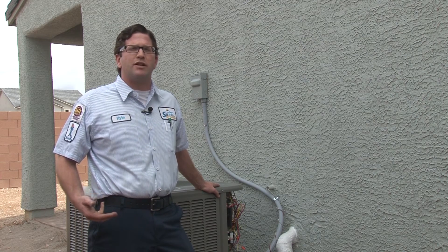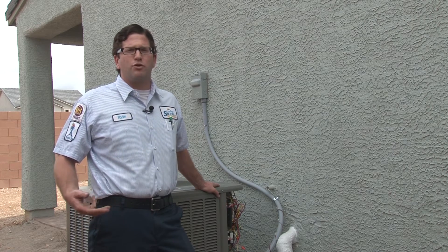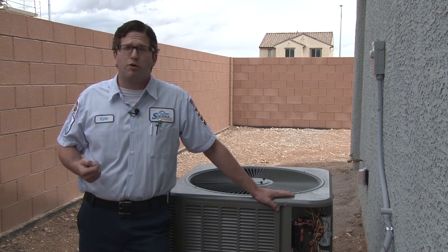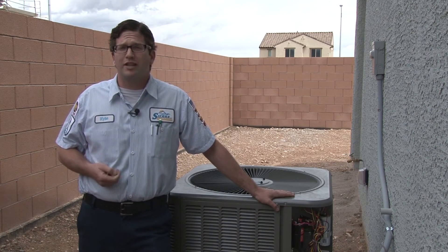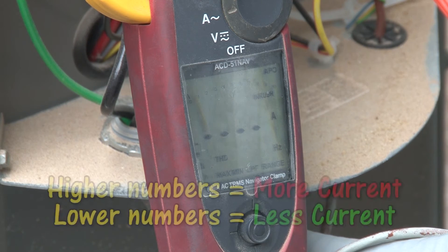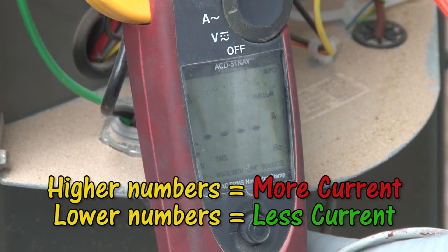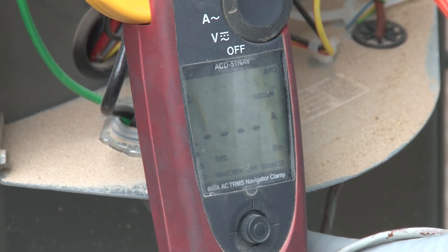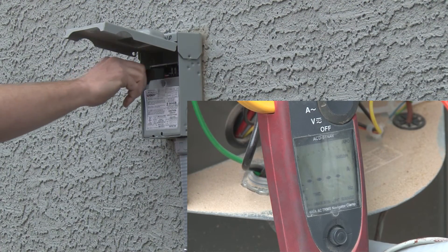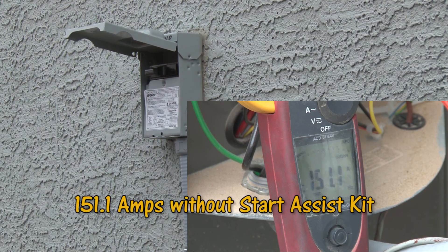What I'm going to do now is show you a demonstration of how much amperage the compressor pulls with the Start Assist installed and without it installed. What we're looking at on the screen of the meter is the actual inrush current that the compressor is pulling when it starts up. This will demonstrate that the inrush current is lower with the Start Assist than it is without it. I'm going to start the compressor without the Start Assist device installed — take notice of what the current reads on the meter.